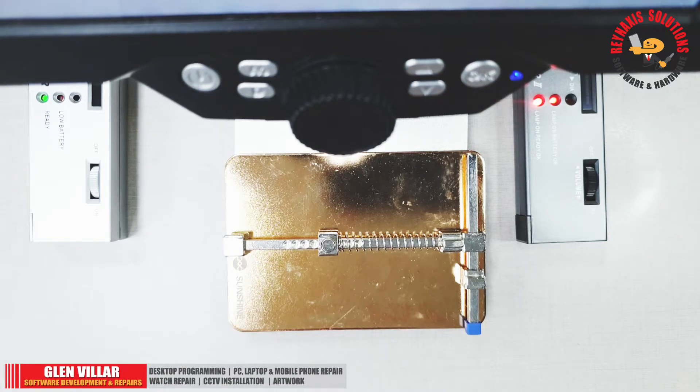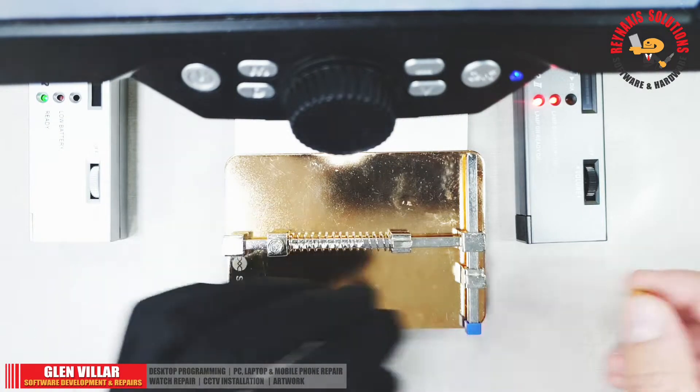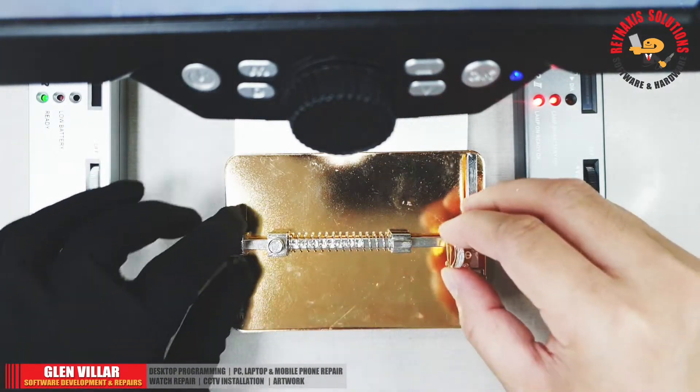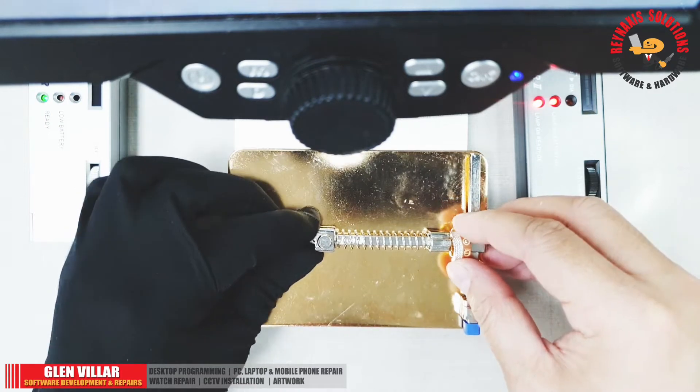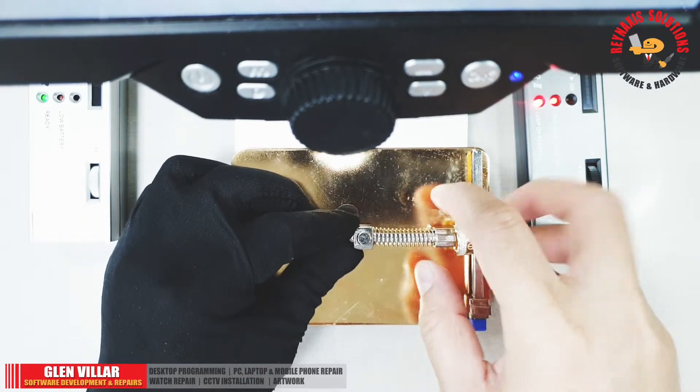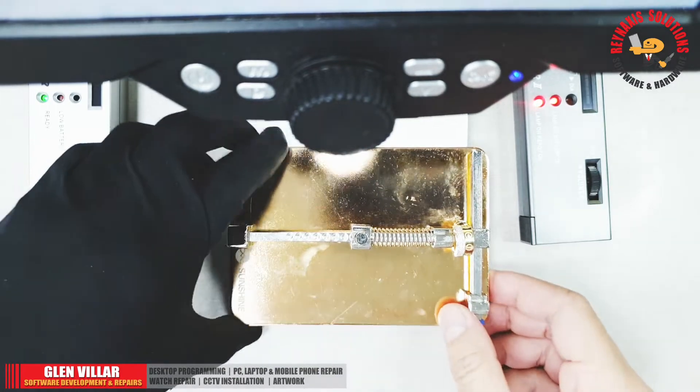Now we're going to test an earring that has small stones on it. Since we don't know if these stones are real diamonds or not, we will use the Diamond Selector tool to test it. First, I'm going to use my soldering holder as a base to mount these earrings.